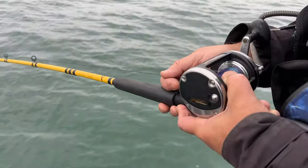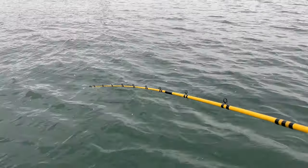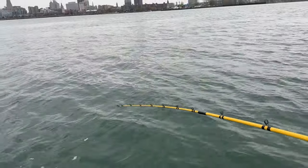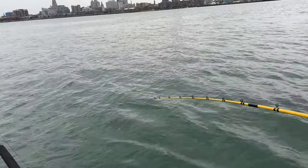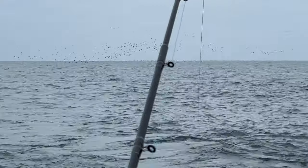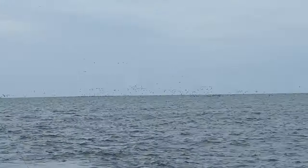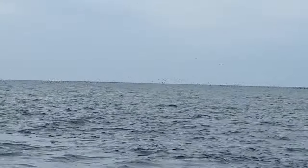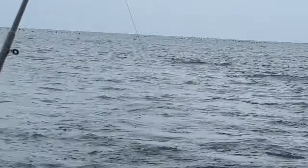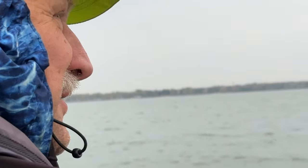Because we're using lead core, we don't need a line counter. Lead core is measured out in 10 yards per color. So when you let your line out and want to make sure you're on the bottom, we want to be down about 25 feet because it averages about 25 feet throughout the harbor. Here's an important note: when you're pulling these big deep diving baits, always make sure you're on a straight run before you let them out. If you're on a turn at all, you're going to have a nightmare — those deep divers will just meet up underwater, and that's not fun, especially with lead core. Tom likes untangling lead core — eight colors is wonderful.